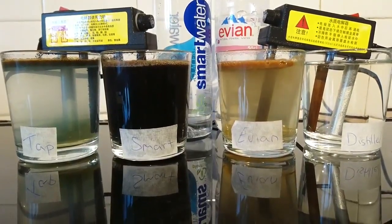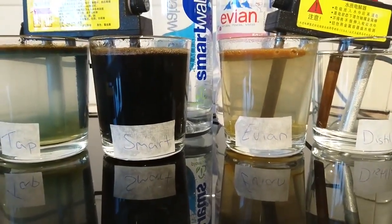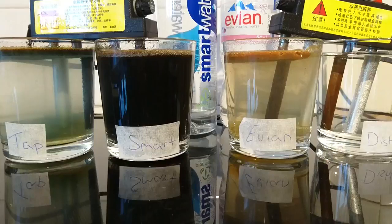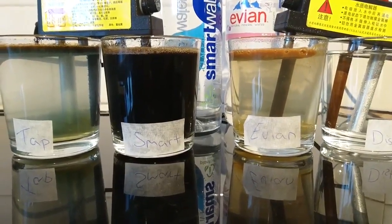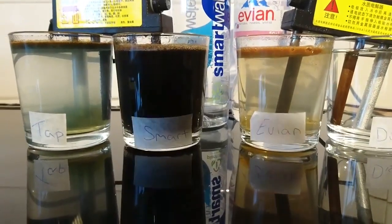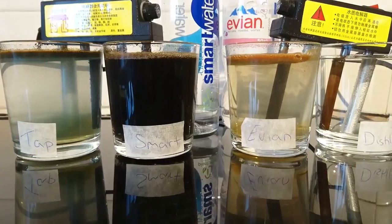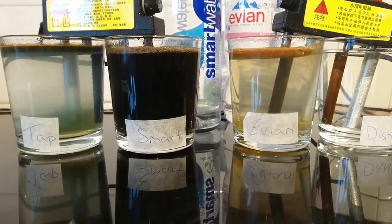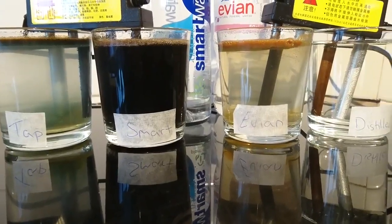And you can see the Evian is slightly yellow and a little bit off-green. So it's got lots of organic minerals in there, other organics, possible fluoride, silicon compounds, and some heavy metals — arsenic, mercury, lead, copper, and sodium.